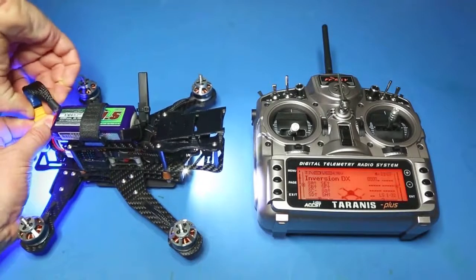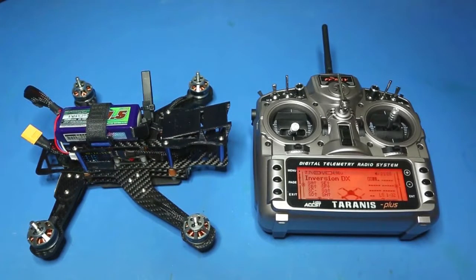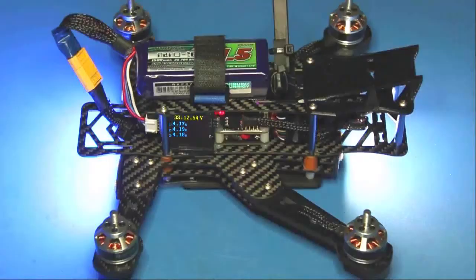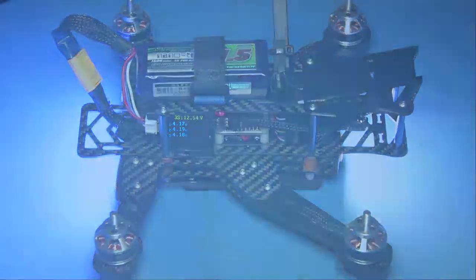Now let's see what happens when we turn off the power to the aircraft — the transmitter should start talking to us. RF signal low. RF signal critical. Telemetry lost. This is another way of locating a lost aircraft.